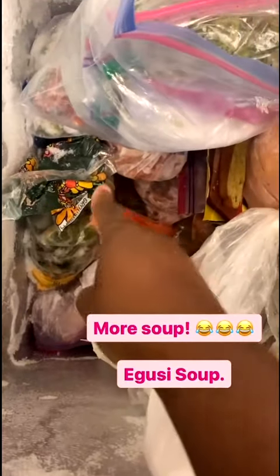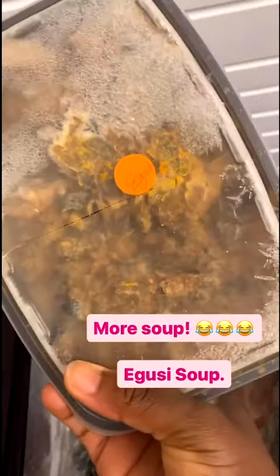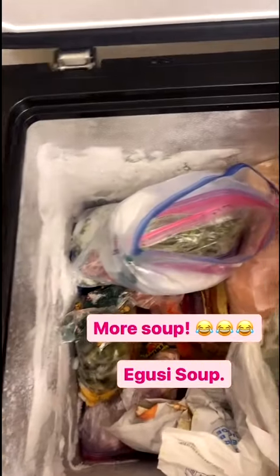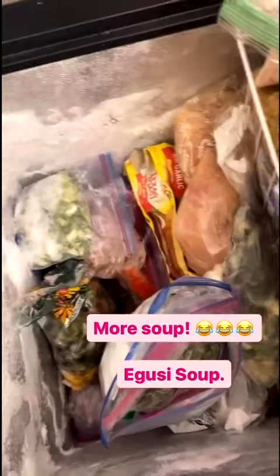So I moved some stuff around so I'm able to get to the egusi part. I moved some stuff — the obono and the okra are down there now — and I'm able to get to the egusi soup. That's what you see right there. I'm gonna take two so I don't have to go through this again. That's egusi soup, frozen egusi soup. I made this six months ago in December — almost six months ago — and they're still fresh. Once you put it in the microwave, let it defrost, put it in the microwave and it's gonna be fresh, and you can make your fufu and eat it.